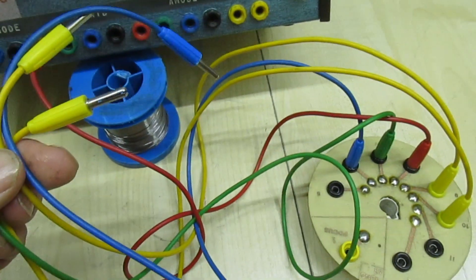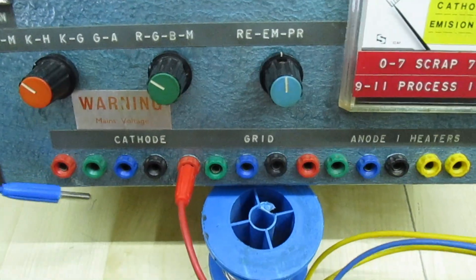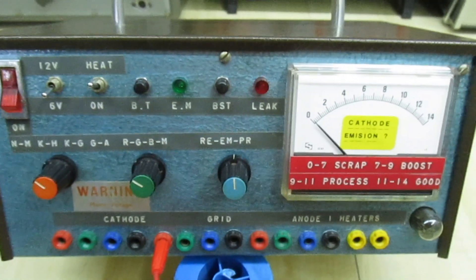I can't find all the wires — there's some wires missing here — but you get the idea: the wires plug in there, the base plugs in, and then you can test the tube.